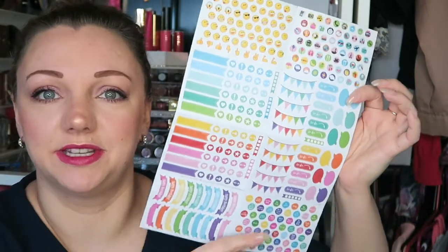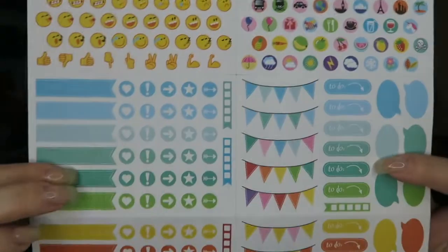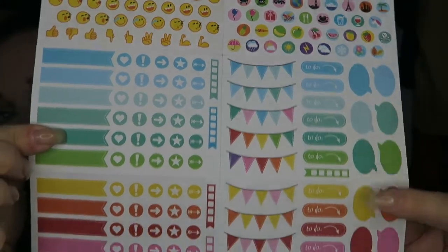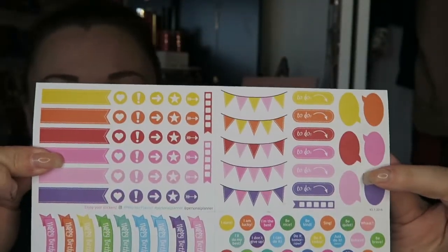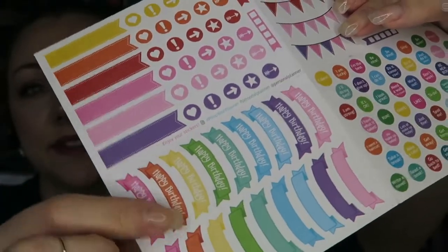So this is your sticker sheet. I don't use the little emoji ones, but I love these ones and the happy birthday ones — these all come as standard by the way.